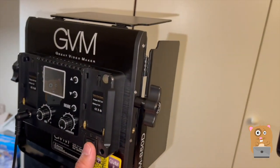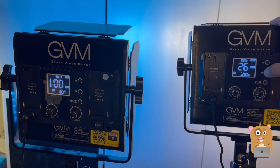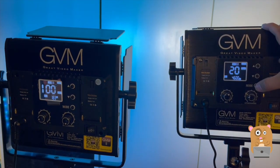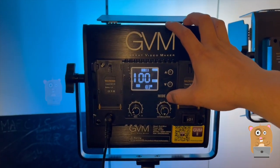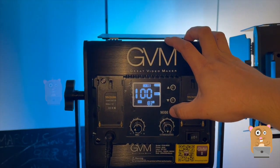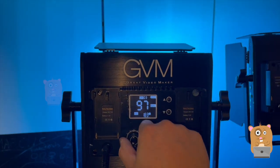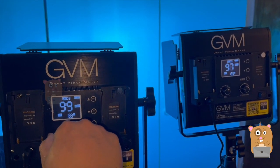Let's turn this on. Both lights are turned on and I'm setting them to the same channel. I set this one to slave mode, and this one I'm going to set as the master. So when I adjust this one, notice how that one changes too.